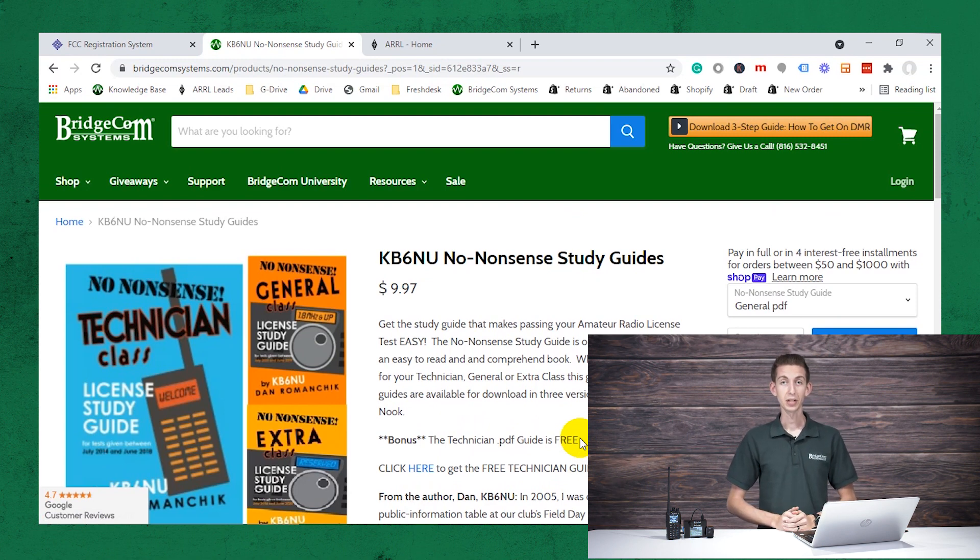Now there are some different practice tests out there as well. We'll throw a link in the description for one. Just make sure whatever practice test or guide you're using is up to date with the current question pool. So we recommend this.